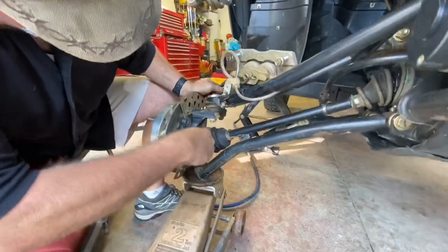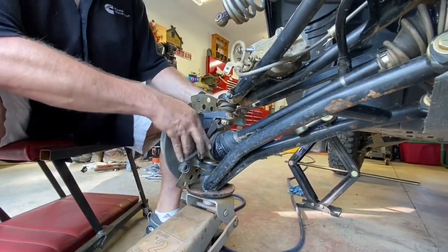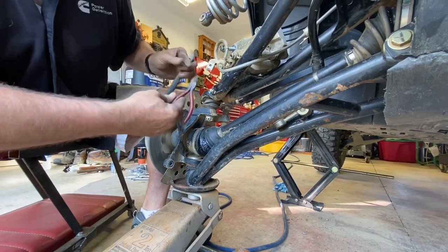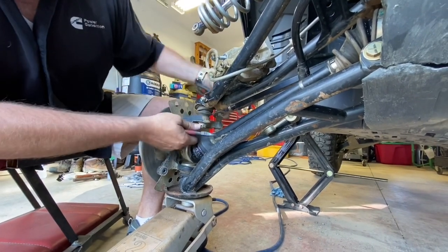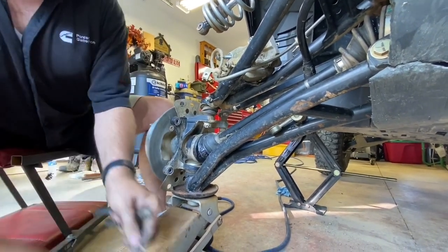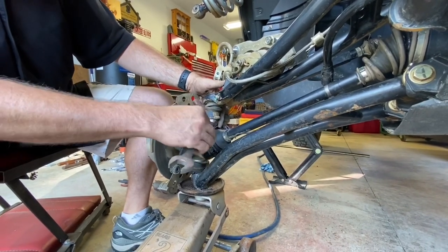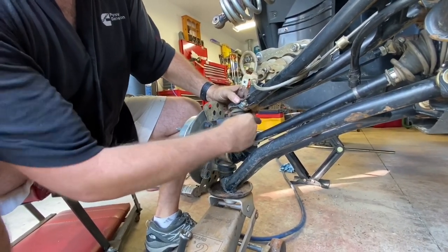I'm just going to go ahead and start pulling some of the cotter pins out of these. It's not necessary to keep these pins unless you don't have any extra ones — it's always a good idea to carry some on the trail with you, as a lot of times these break when you go to pull them out. If you don't have side cutters to get in here, sometimes you can use a pair of vise grips and a screwdriver to get them loose. Next, we're going to use a 22 millimeter wrench to take this off. Notice how tight this ball joint was — I have not broken this loose previously.